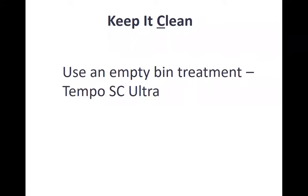Part of keeping it clean involves applying an empty bin insecticide to kill any insects that are present. This provides a little protection from anything crawling up through the grain floor. Tempo WC Ultra is the most commonly used product inside the grain bin — wear proper spray equipment, then go outside and spray it around the base of the grain bin and three feet up on the outside. This also helps reduce the number of insects you're starting with.